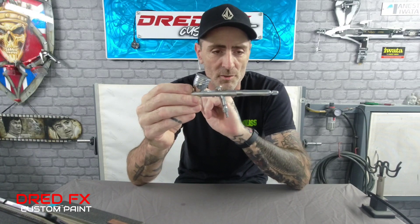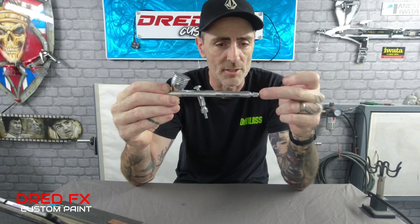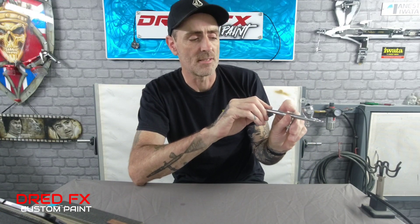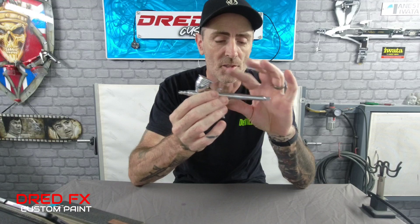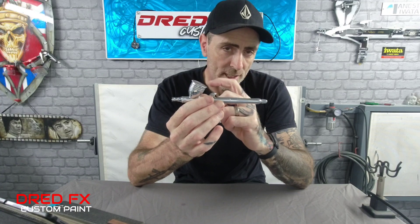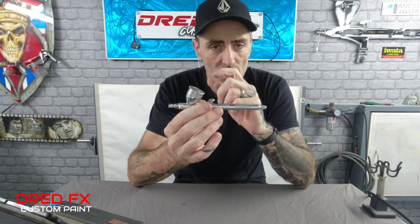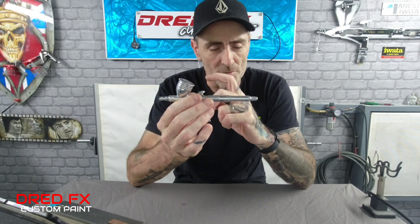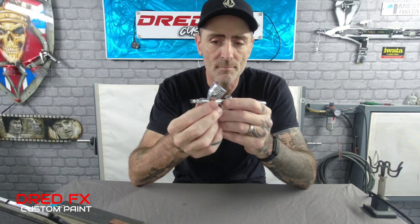There's an adjuster at the back of the brush. When you move your trigger back, that dial — if you dial it right in — stops the trigger. As you open it out it adjusts your trigger movement. So if you're not great at controlling your detail with your finger on the trigger, you can use this to stop your finger going too far back, giving you a bit more accuracy on your paint.